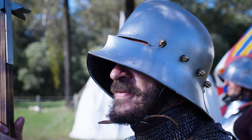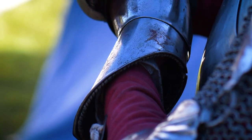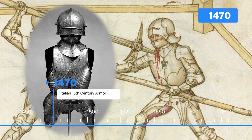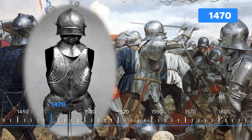We're going to be making four complete pieces of armor: a salet, a bevore, a breastplate, and a set of gauntlets that together with some various items of soft kit and mail will create an infantry harness — a set of armor that would have been worn by a higher level infantryman in the late 15th century.